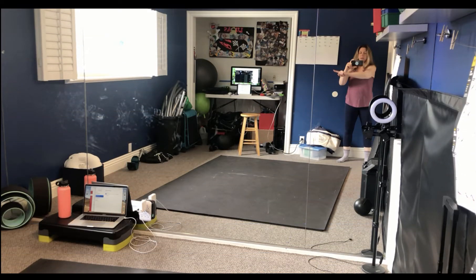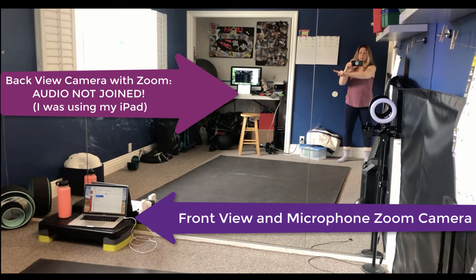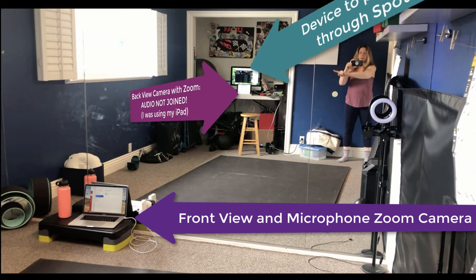What does this setup look like in the space that you are dancing? My laptop runs the microphone with my vocal cues and a front-facing camera. My iPad in the back is connected to the same Zoom room but without audio joined — not muted, you'll still get feedback, so you must not join the audio. My third device is my desktop computer in the back where I run Jukebox and Spotify for audio. That is where I connect my earbuds so I can hear the music. I don't want to play that music live because that would give bizarre feedback, so the music I'm hearing — the same as the students — is coming through earbuds in my ear.